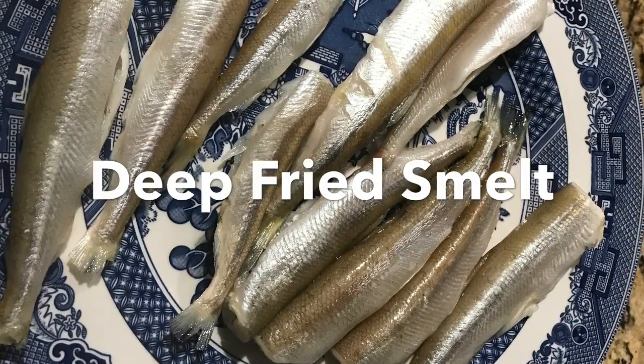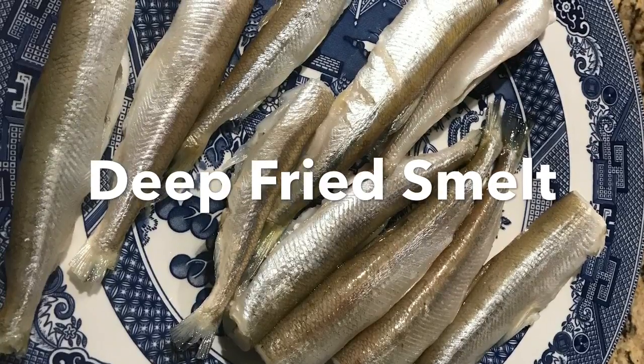Hello folks, this is Milton Crabapple, and I'm cooking up one of my favorite seafood dinners: fresh smelt.